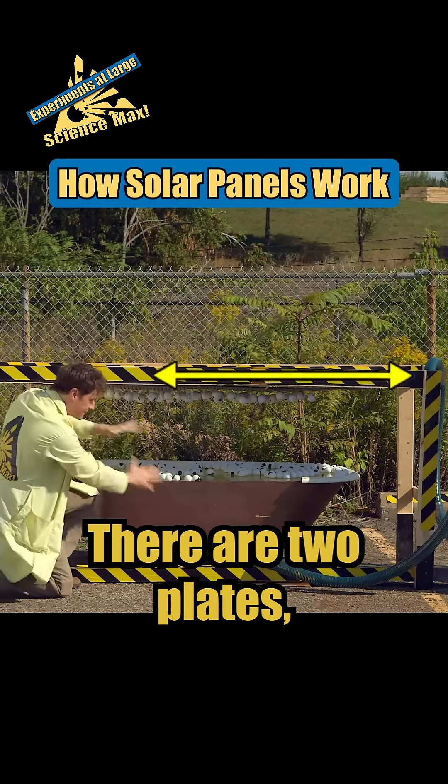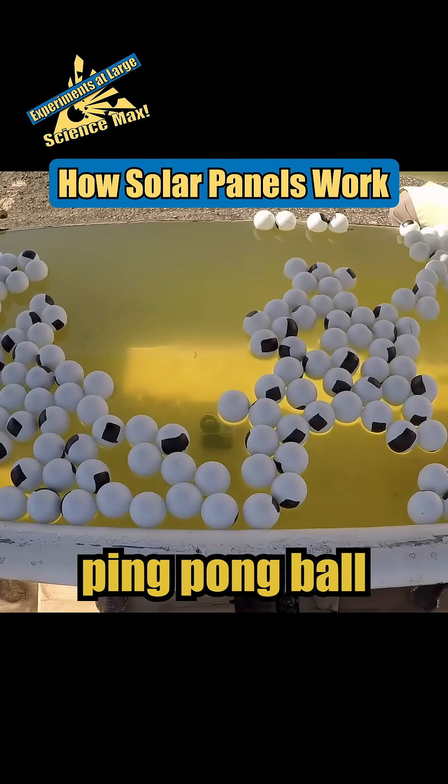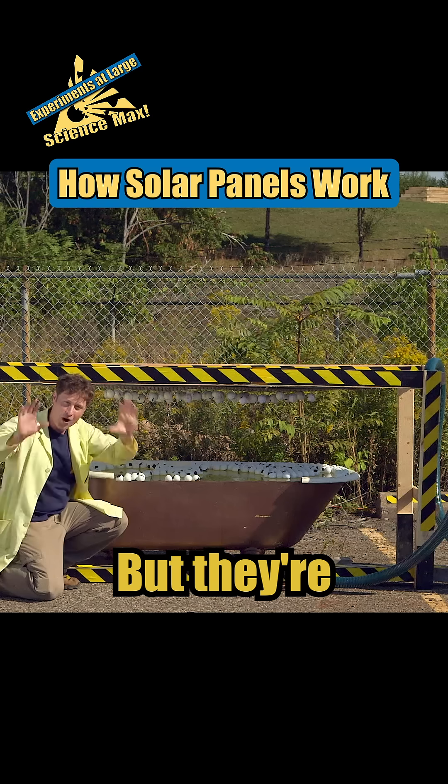There are two plates, and on these plates are electrons. I've got golf ball electrons up here, ping pong ball electrons down here, but they're all the same thing.